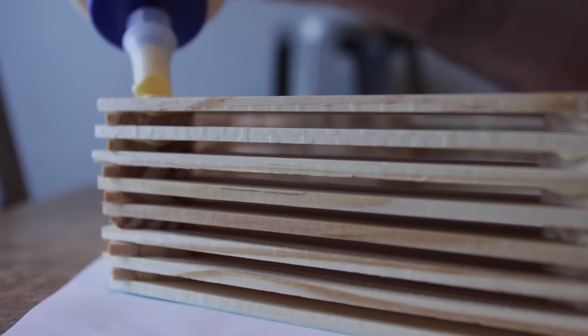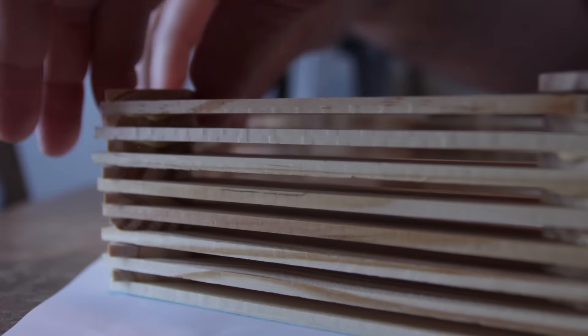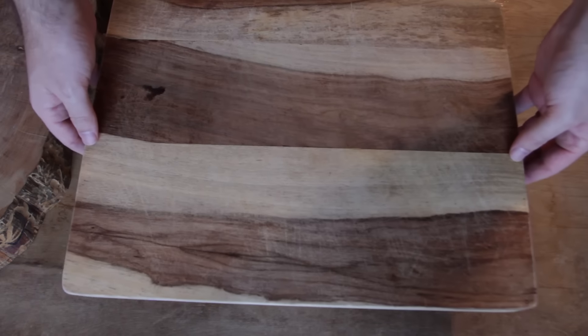The glue stays flexible enough that you can check yourself every few layers and make sure nothing's getting bumped out of whack. Once you run out of sticks, just add some weight and let the glue dry.